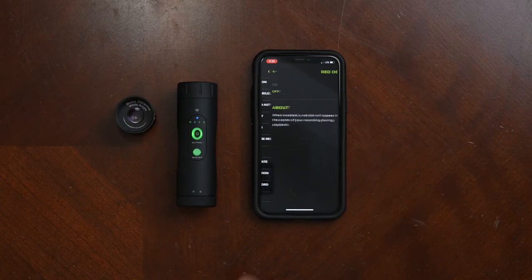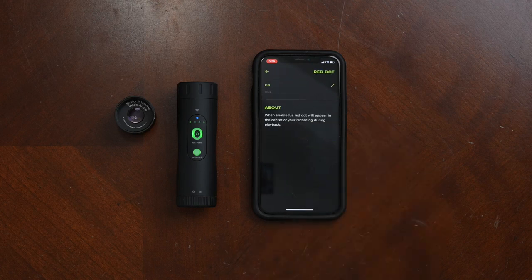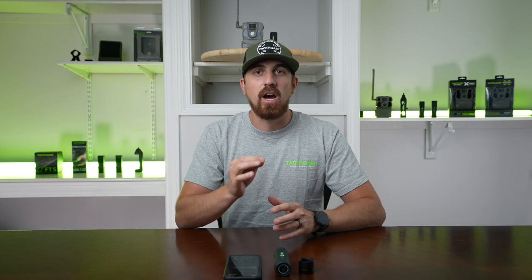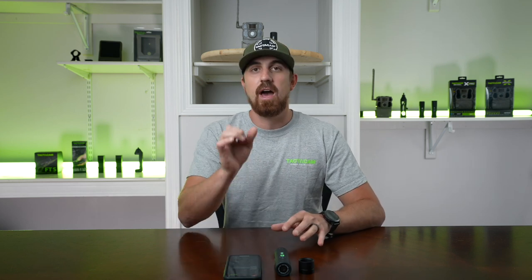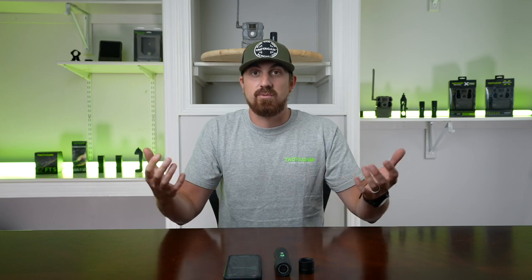Here's a new feature — the red dot option. If you click on red dot and turn it on, it puts a red dot right in the center of your video as an overlay. Your camera is still filming the same, but it will have that red dot in the center. You may want to use that for training purposes to see where you're aiming versus where you're hitting, or for duck hunting or waterfowl hunting. The nice thing is you can turn it on or off depending on your situation.